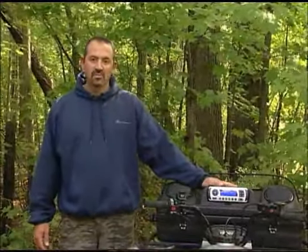Hey, this is Duane. I want to show you a nice easy way to add an audio system to your quad. This is the new ATV Front Stereo Box from Kolpin.